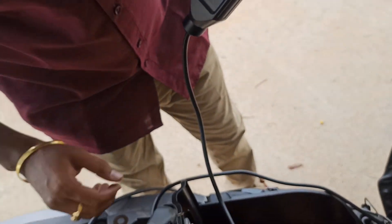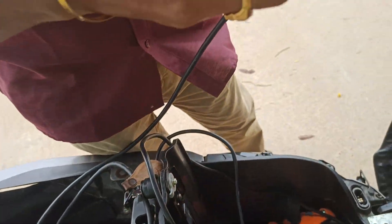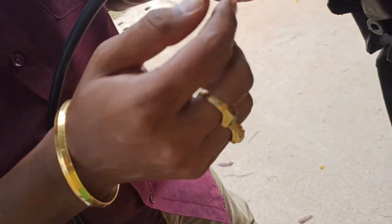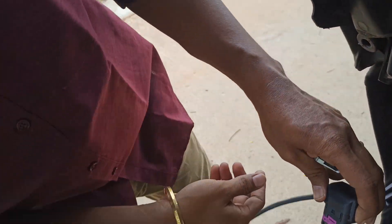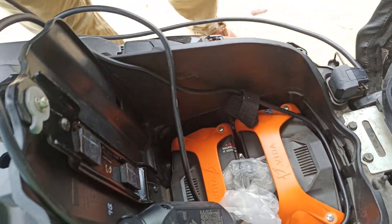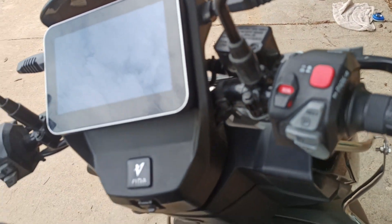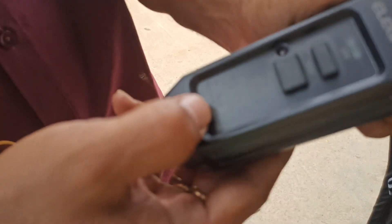To connect charging, use the notch and groove provided — just insert it into the groove. When you insert it, the display automatically shows it is connected to charging and indicates 81 percent charging available. The vehicle automatically locks once it starts charging.